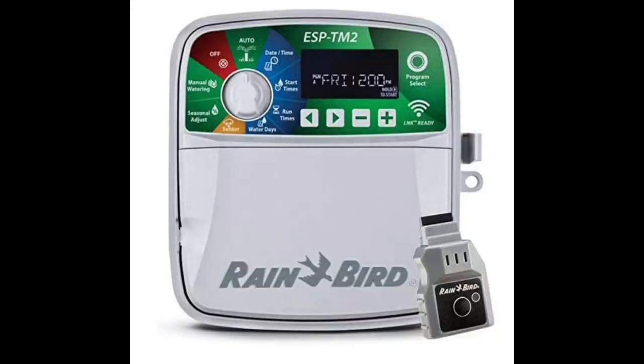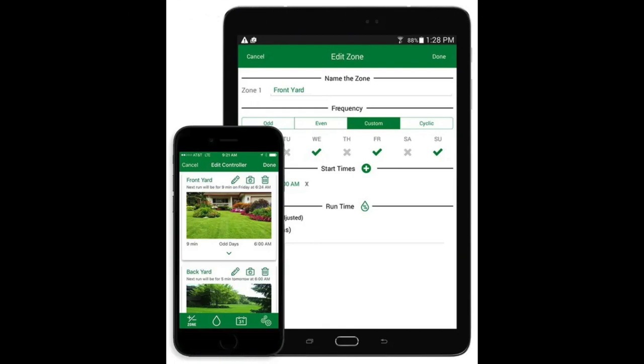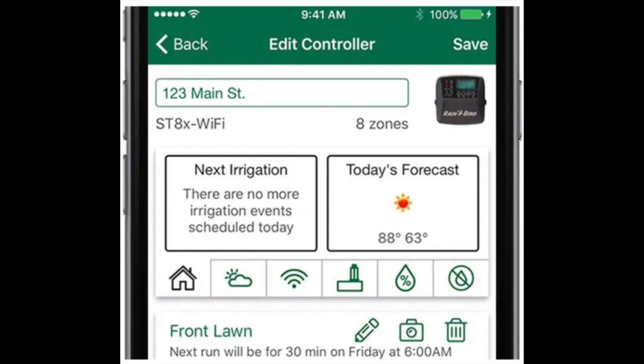Those were pretty simplistic machines back in that day and age. Now, 40 years later, we have Wi-Fi capable, programmable, Bluetooth-infused irrigation timers — but all in all they still do the same job as that old Rickdell timer did back in the 70s: turning on the valves. Same thing the modern ones are doing today.